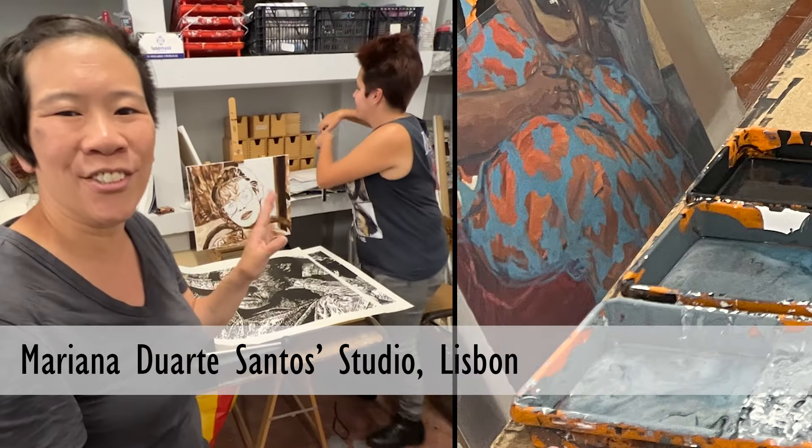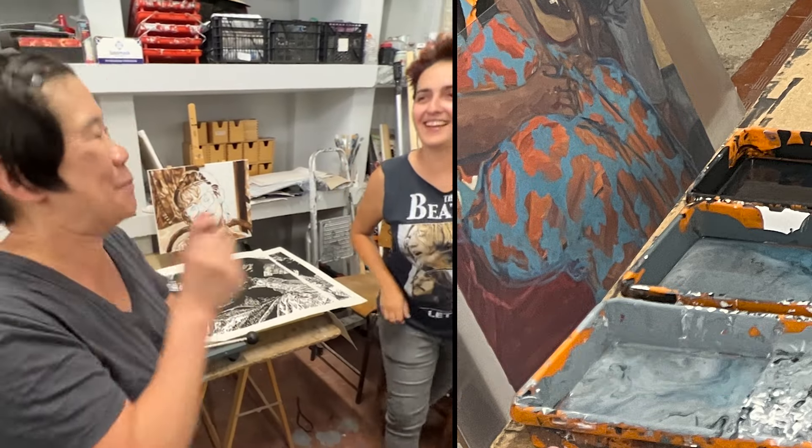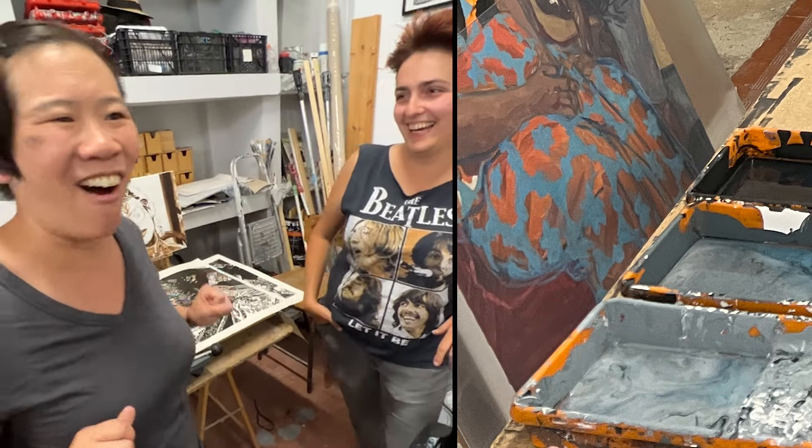I love going to an artist's studio because it's so inspiring. Seeing your work makes me want to get up and make work. It's awesome.